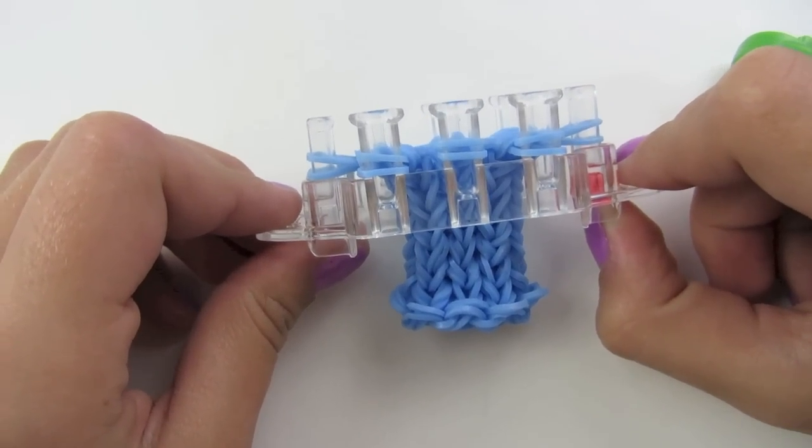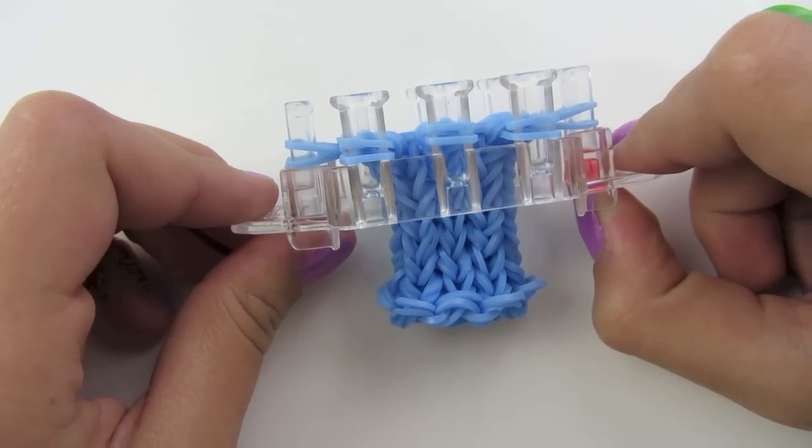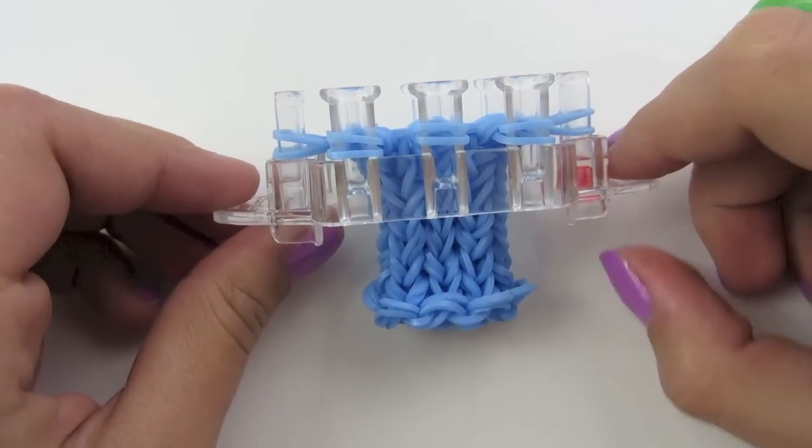I just finished my eight more rows, and now I have ten rows in total plus the X's — so really there are eleven rows.